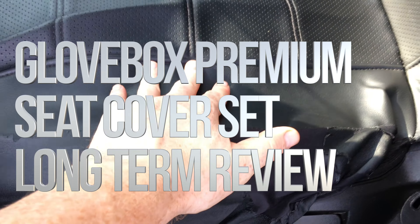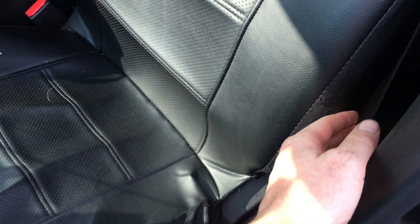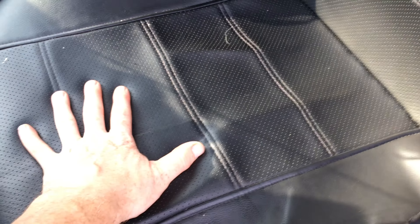Just wanted to show you what happens to these car seat covers after two years of use. After a year it wasn't that bad, however after two years it's time to change — just because of this. The sides are the issue; everything else is so great, nothing has happened.